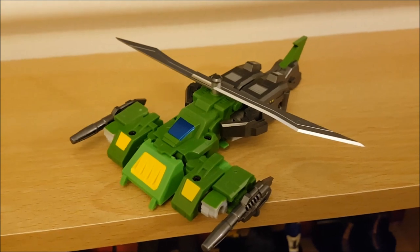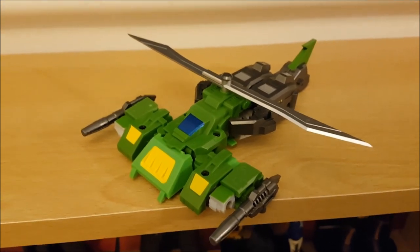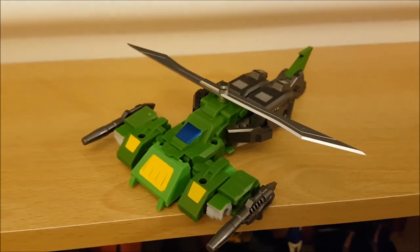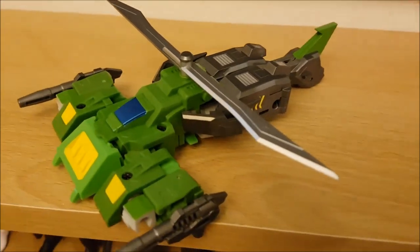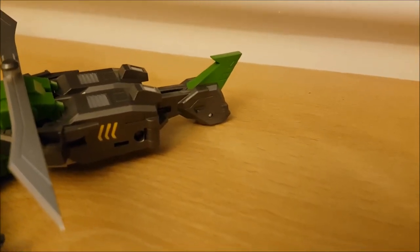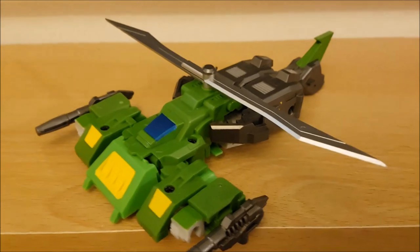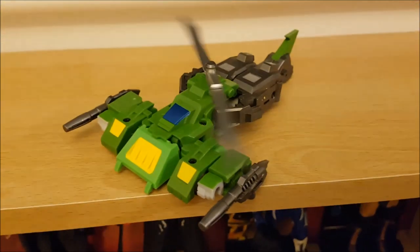As I said with his car mode, not much changes when you get him into helicopter mode, but there's enough difference there to make them look distinct, which is pretty cool. You can see the back rotors showing now — and of course his rotors do spin, which is just awesome.